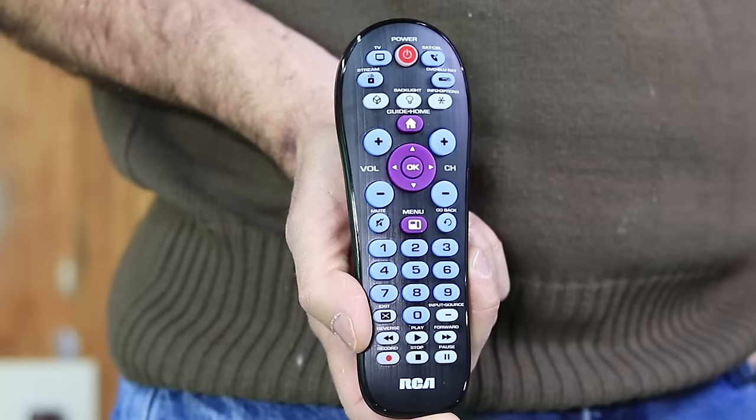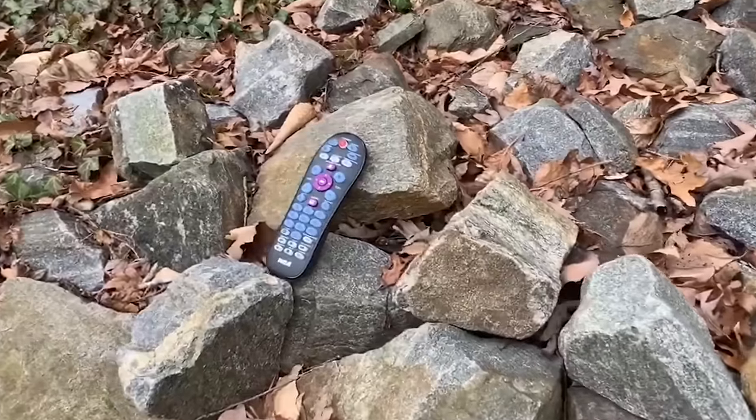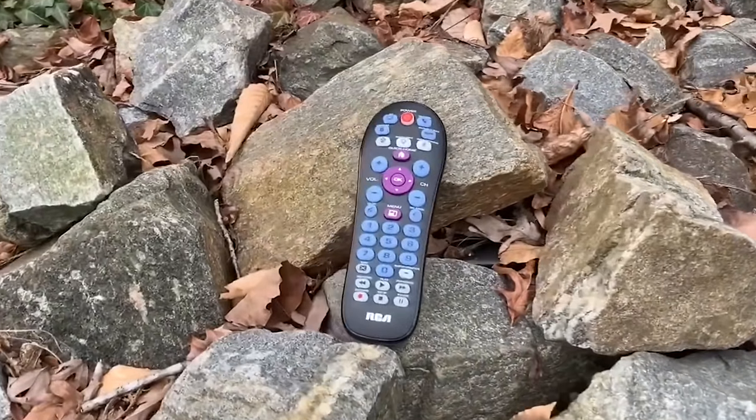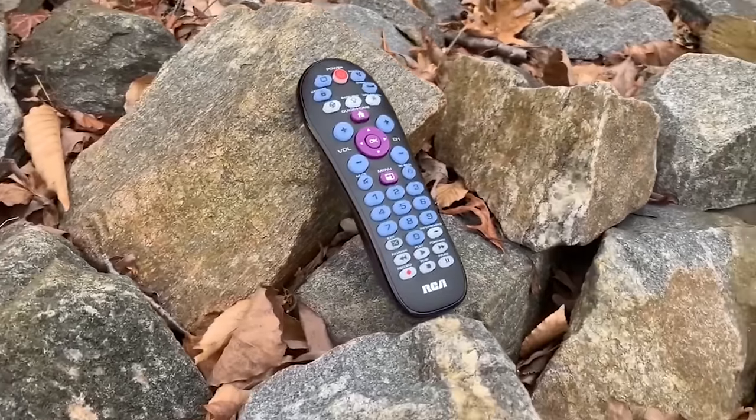Hey everybody, Rudy here from Take-A-Bath Productions with another video helping you fix various things. In this video, I'm going to be going over this four-device RCA remote control. I'll cover the programming instructions and show some operation. I'll also provide some still shots of the code list that came with the remote at the end of the video. So without further ado, let's dive right in.